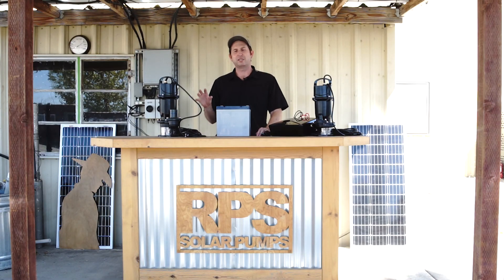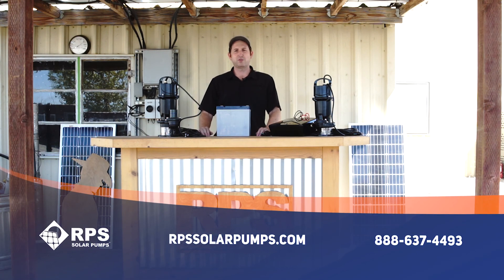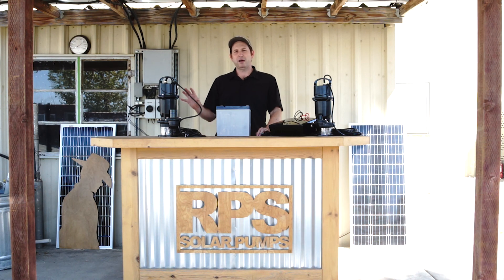If you're interested in one of these systems, give us a call at 888-637-4493 or visit us at rpssolarpumps.com. We have people standing by who can help you size a system and make sure it's going to be a perfect fit for your dewatering needs.